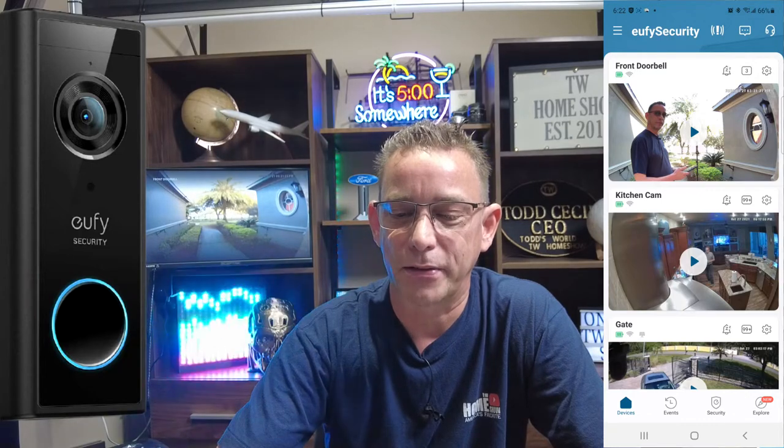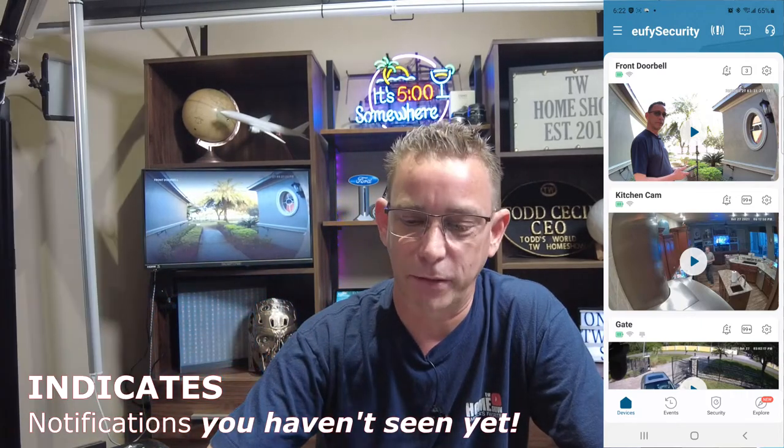Going back, next to the Zs bell there's a notification counter — it says we got three notifications today. If you press that, it will open up these different notifications. It will tell you if it spotted a person. I have it set to only detect humans, not any type of motion, because I have a palm tree out there and I don't want it triggering every time the wind blows. That's my dad leaving earlier today — nice clear picture, bright and colorful.